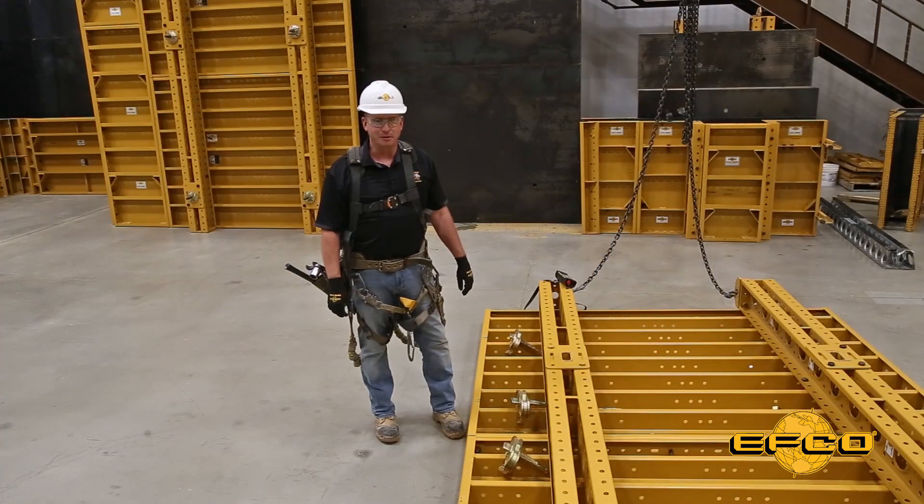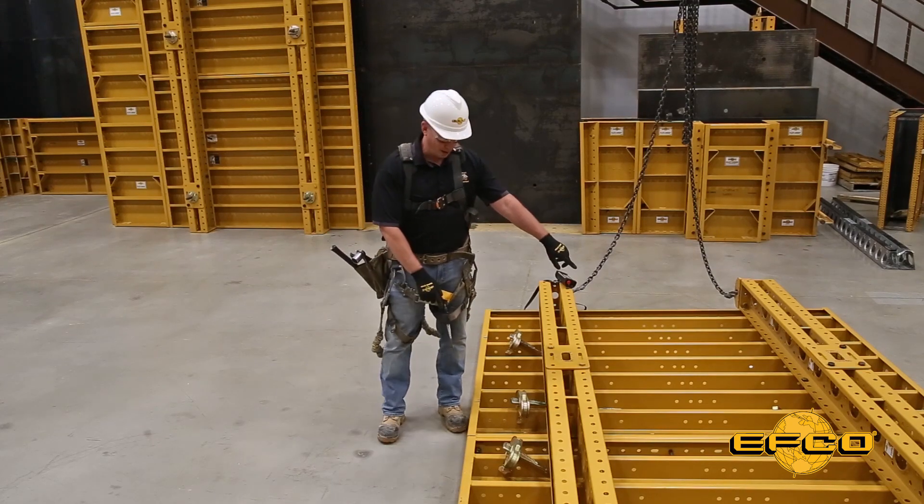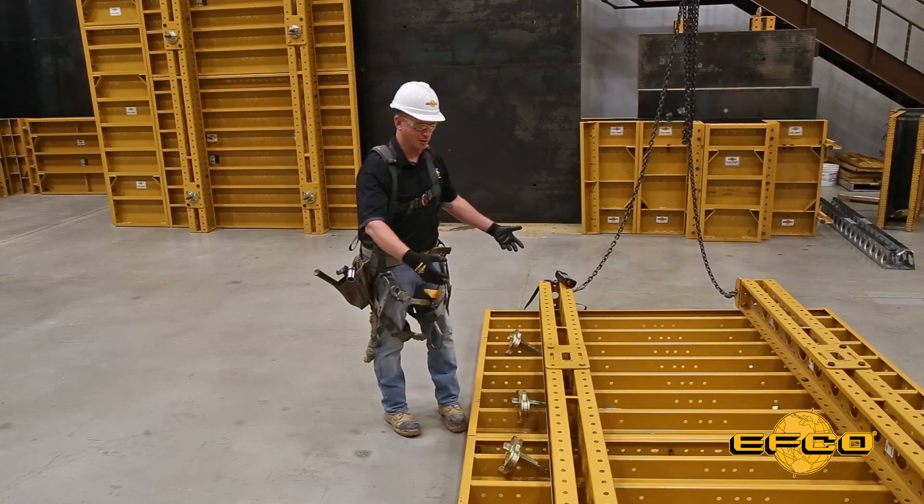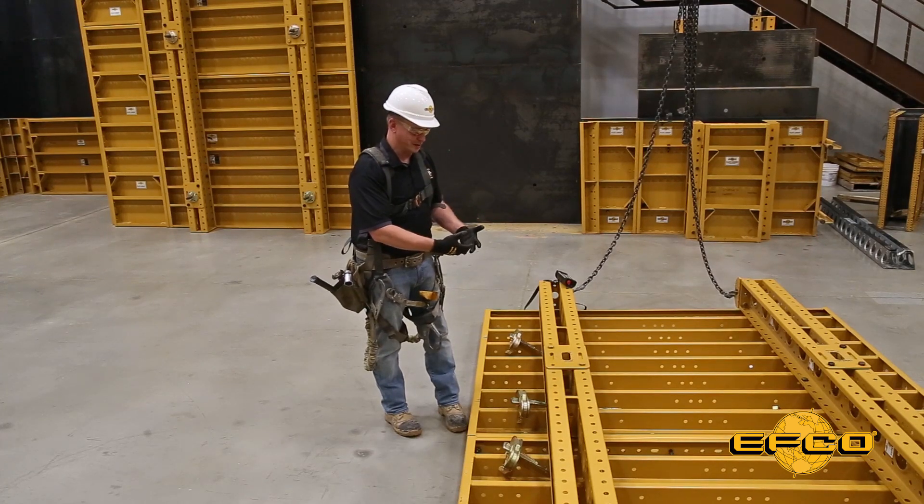We've got our EFCO light gang built up and ready to go. In the corners we've got our three-quarter by two-inch quick bolts and it's a closed moment connection and it'll hold the gang nice and strong together.